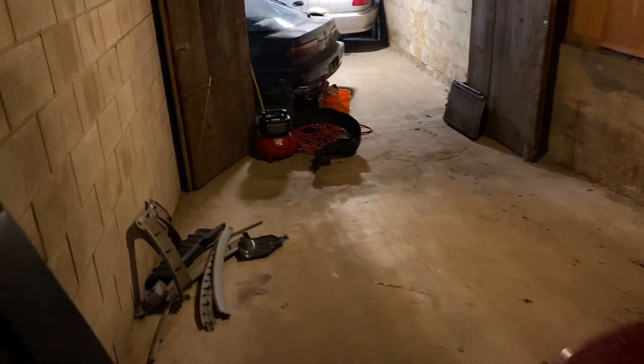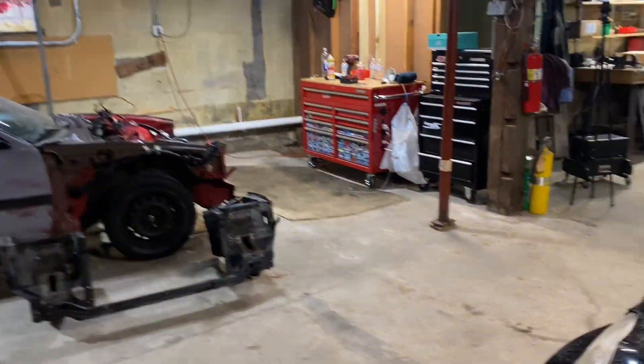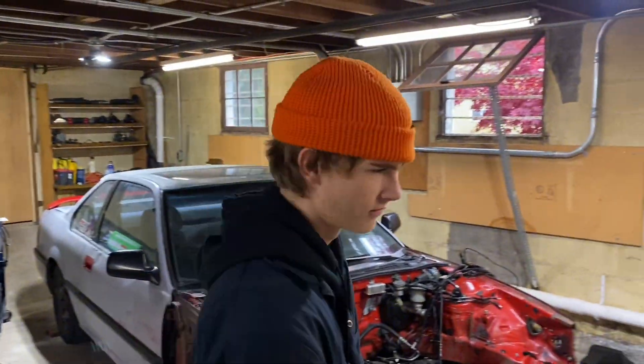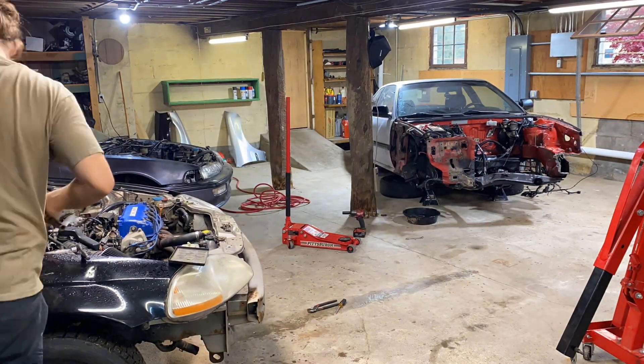Alright guys, welcome to the new shop for today. Come down here — the four-door, my daily, is just squeezed in there perfect. We got the daily and we got the Prelude over here. The goal is with two different projects going on — I moved the lights to get a good view of everything going at once. It might be a little confusing, you might have to watch the video twice, but at the end of the day it's just a time lapse.